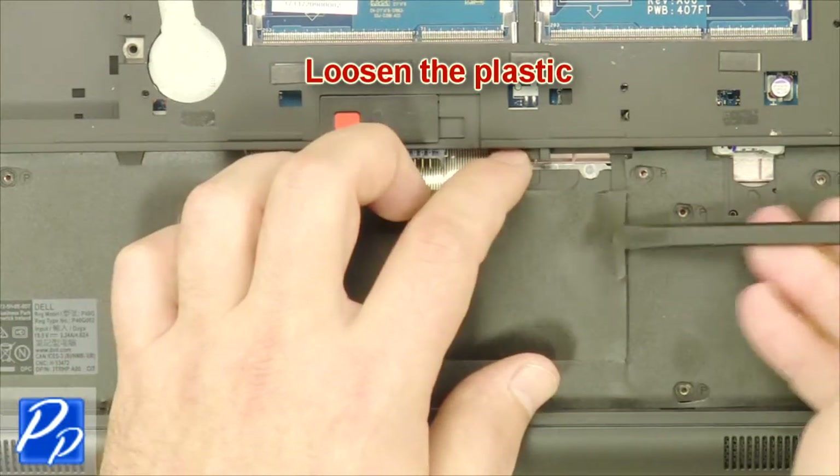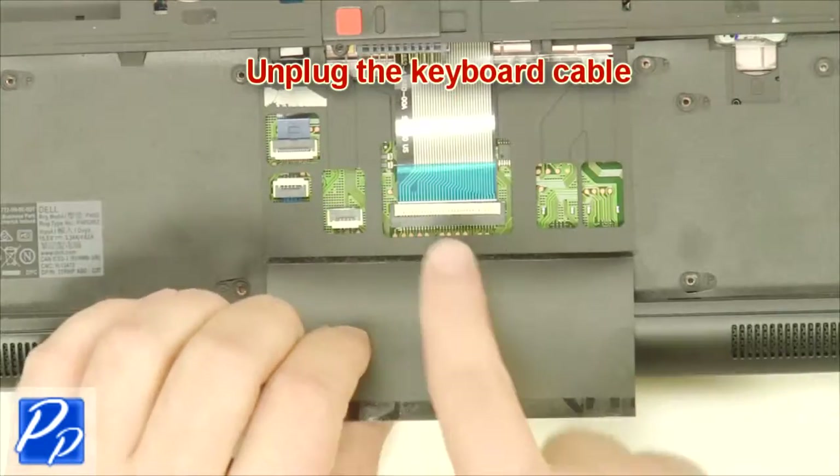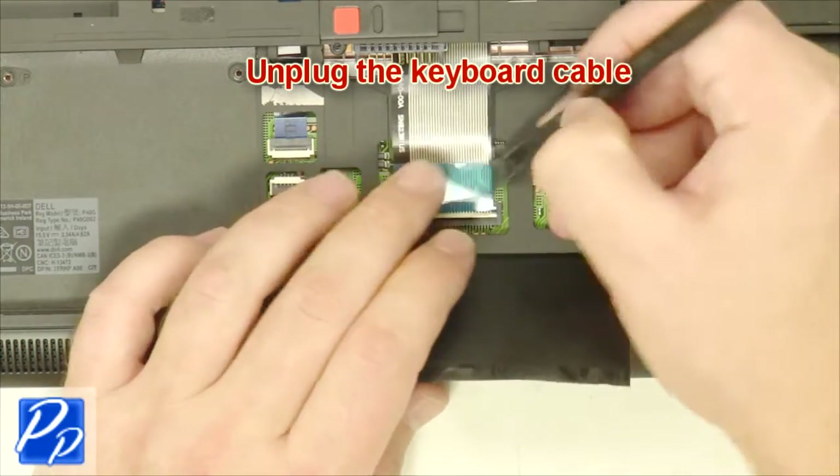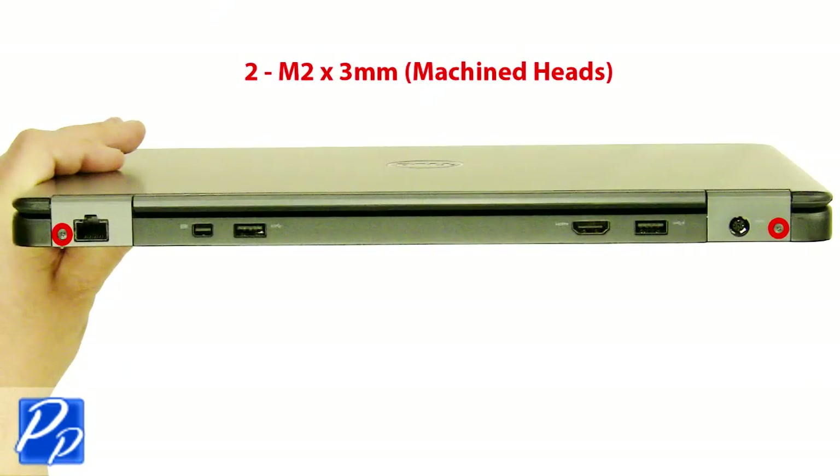Loosen the plastic. Unplug the keyboard cable. Remove the screws.